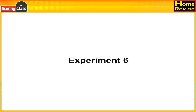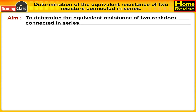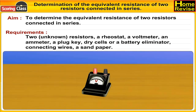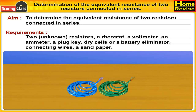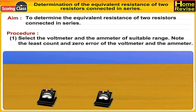Experiment number six: determination of equivalent resistance of two resistors connected in series. Aim: to determine the equivalent resistance of two resistors connected in series. Requirements: two unknown resistors, a rheostat, a voltmeter, an ammeter, a plug key, a dry cell or a battery eliminator, connecting wires, and sandpaper. Let us first draw the circuit diagram.